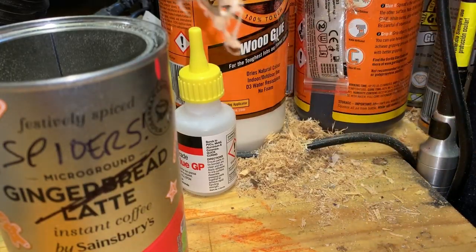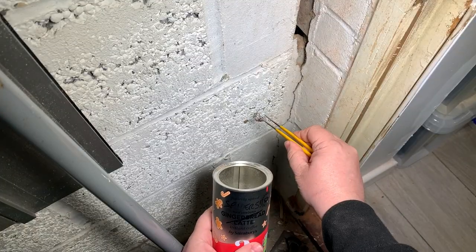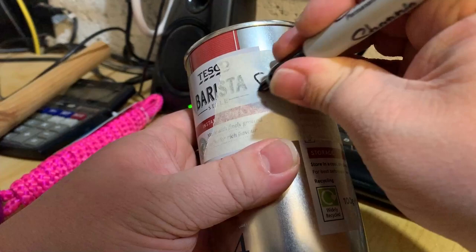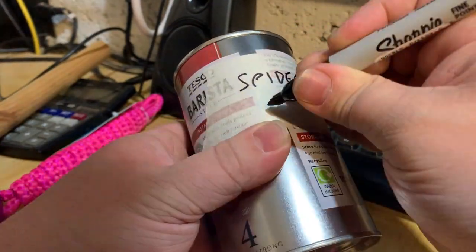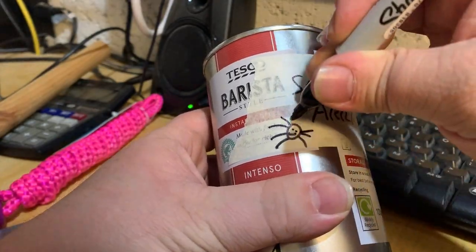So I spent some time hunting for dead spiders and molted spiders in the shed, in the workshop, and in the house over the space of a few months. This coffee tin did the job, but I made sure to label it up to avoid any nasty surprises when making coffee.